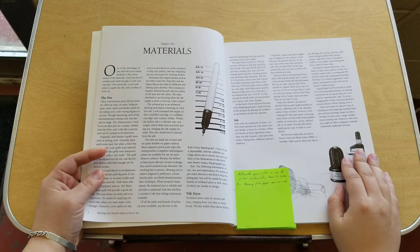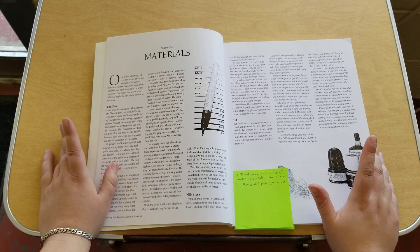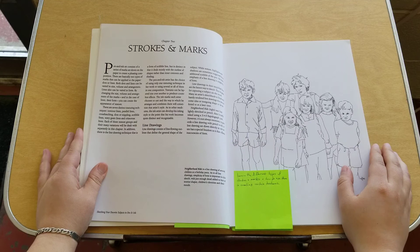We'll start with chapter one, and of course as always you're going to have the materials page. She talks about the different pens, inks, and other similar materials. She even includes how to take care of them and what paper you can use for which ink or pen. I found that to be really cool, since I'm wanting to start doing more things with inks and pens.